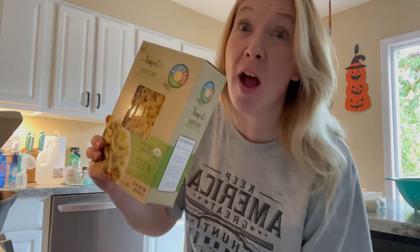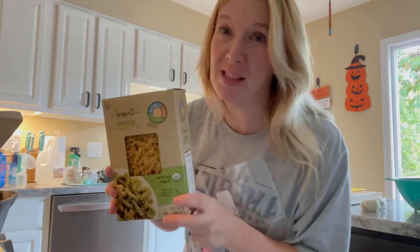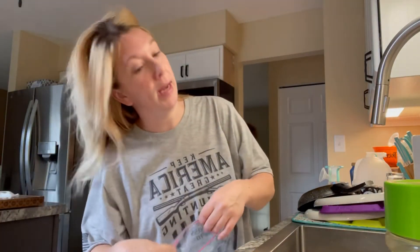I like rotini because the little spirals just pick up all the goodness when you eat it — the onions, peppers, sauce, and tomatoes all get intertwined. To me these are the best. I know some people use regular macaroni noodles, but rotini is hands down better for this dish.